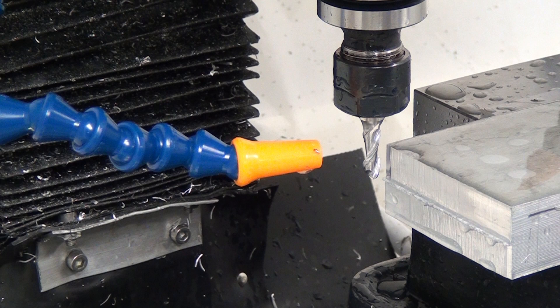Hey guys, in this video I want to tell you about my favorite end mill when it comes to machining aluminum. These end mills are specifically for aluminum and I've actually talked about them in a couple of previous videos, and some of you have asked, so I decided it's time for a full review.